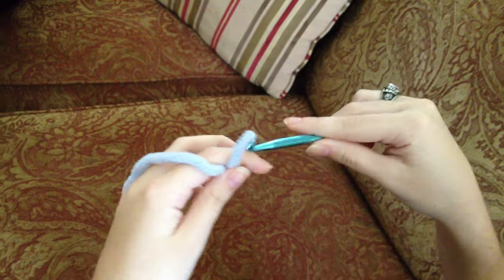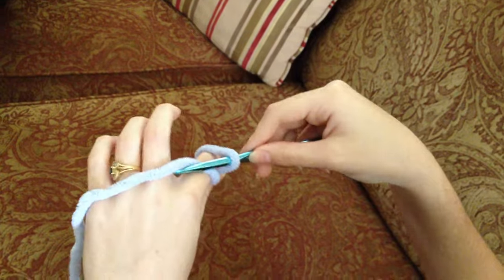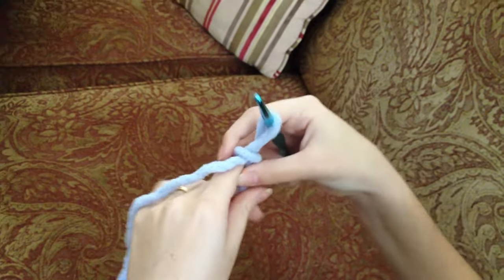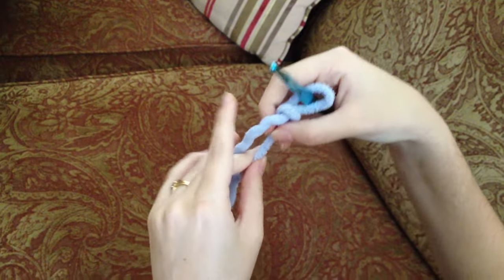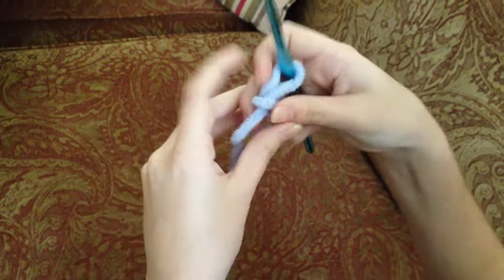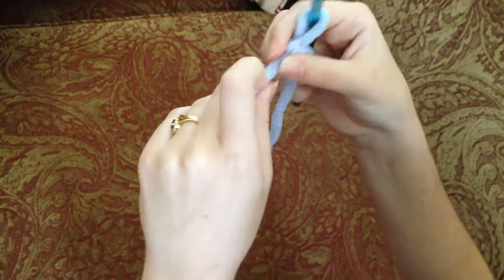This part right here you want to lift up a little bit so you can get your needle under it, and with this other part you want to pull it through like this. Now tighten this up a little bit so you get a knot, then adjust this loop to whatever size you feel comfortable with — and that's how you get started with a slip knot.